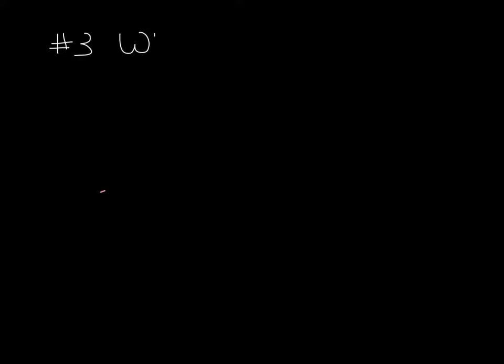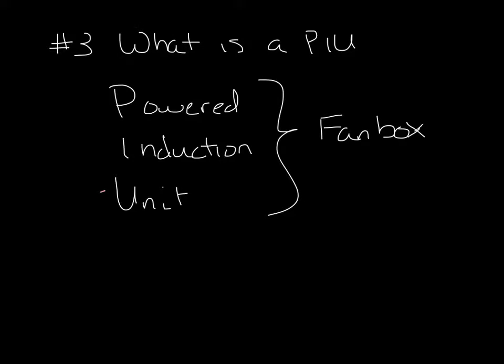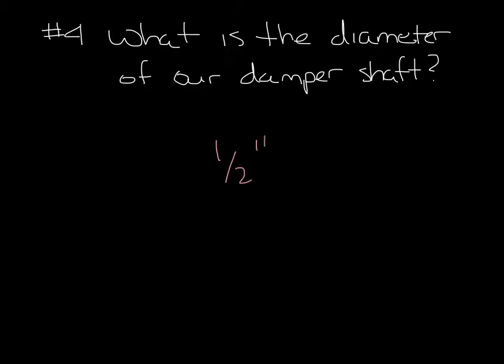Question 3: What is a PIU? PIU stands for powered induction unit. This is basically another name for a fan box. Question 4: What is the diameter of our damper shaft? Our damper shafts are 1½ inch.